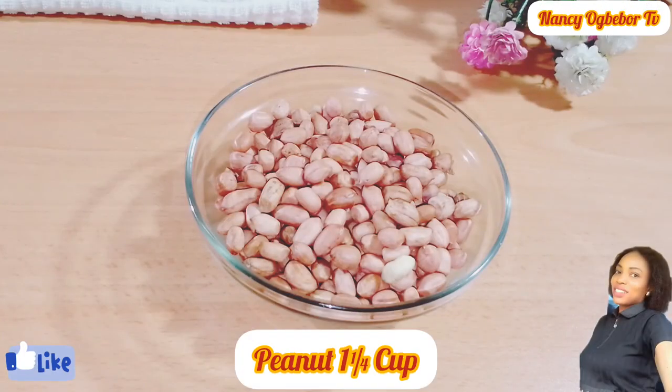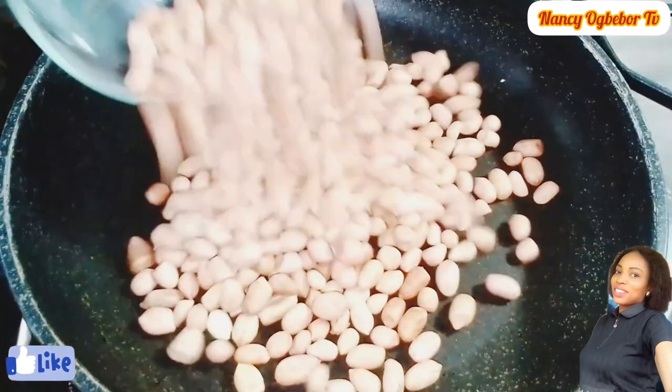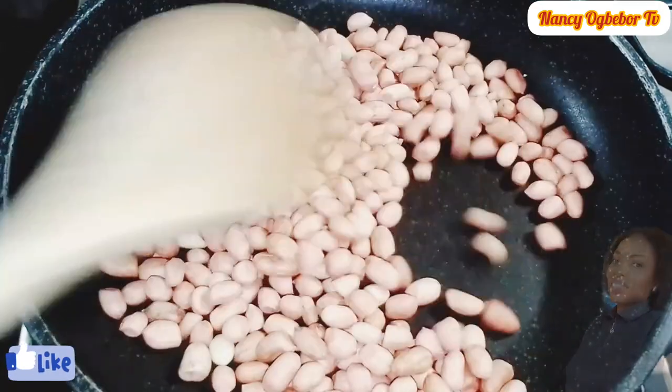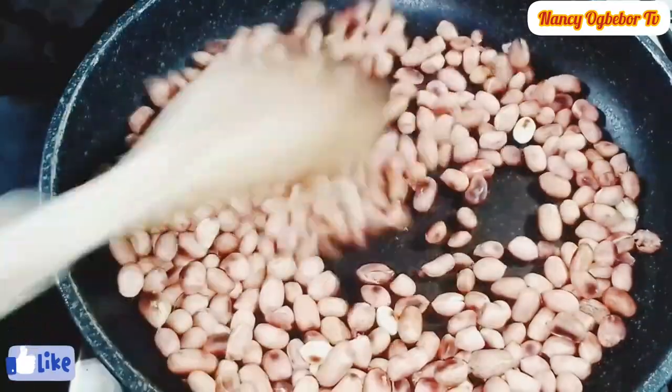Hello beautiful people, I'm Nancy Ogwebo and you are welcome to my kitchen. Hope you all are doing great today. Let's make this peanut brittle recipe with just a few ingredients, so without further ado, let's dive right into the preparation.